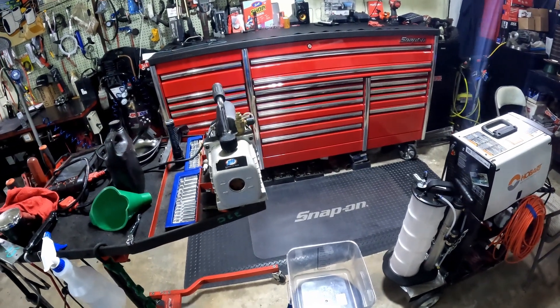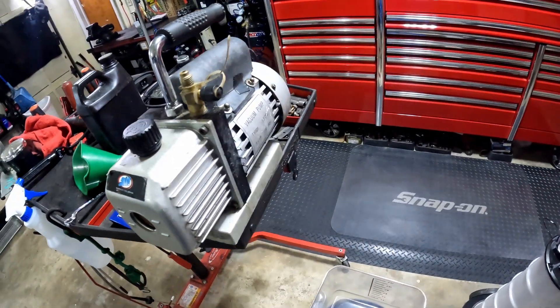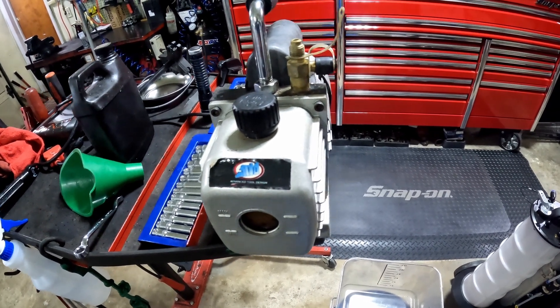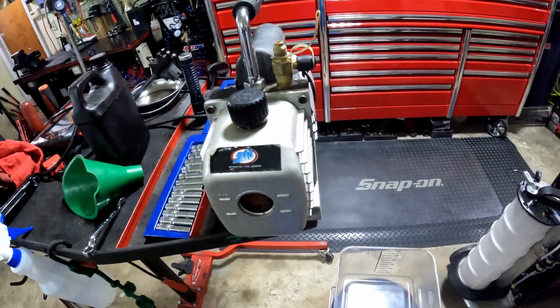Welcome back to Philly D's Garage. Today we're going to talk about my vacuum pump. I use this pump to vacuum out my car's AC systems whenever I'm doing an AC job.